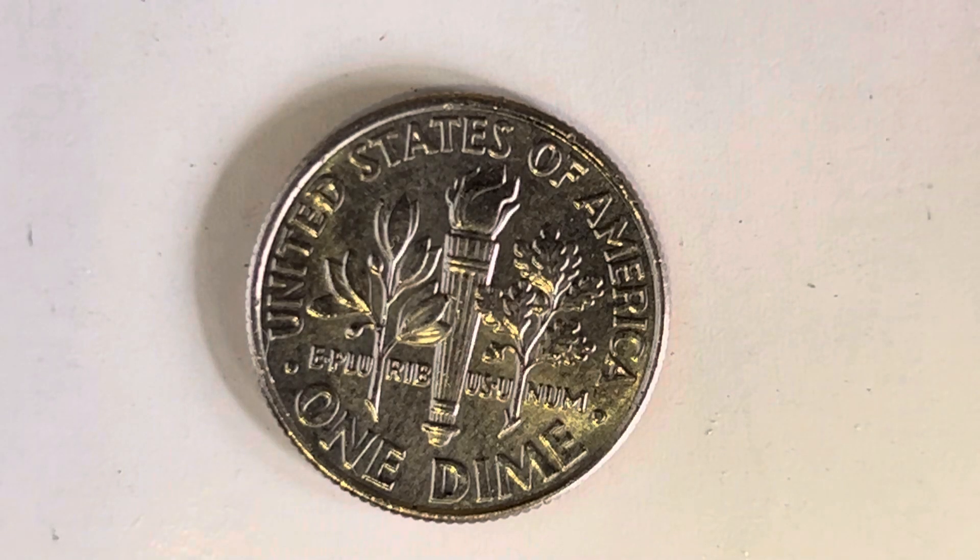And as we enjoy the tail side of this beautiful coin together, we see United States of America, E Pluribus Unum, One Dime. This coin will never drop below the value of one dime.